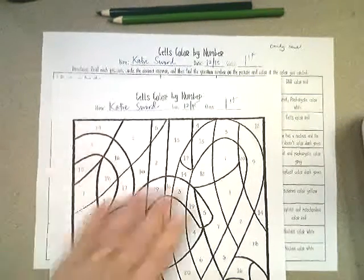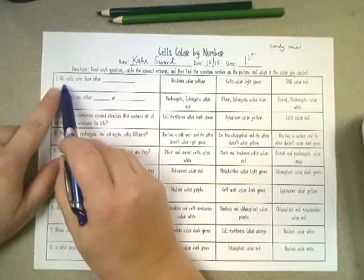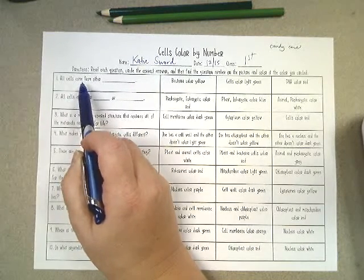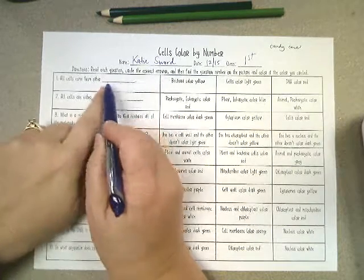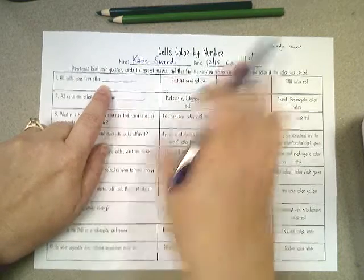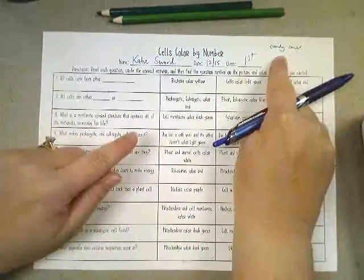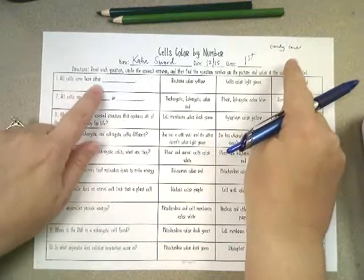So this is how you do it — it's really not that hard. Put your coloring sheet to the side for just a second. Go to number one. I know it's hard to read on the video but yours will match this. It says 'All cells come from other ___' and whatever you think the right answer is. Both sheets — candy cane and gingerbread man — share the same number one, so this will work for whichever coloring sheet you got.